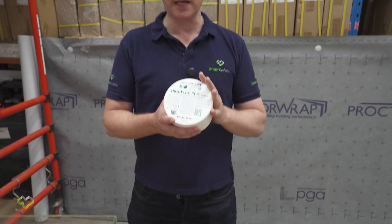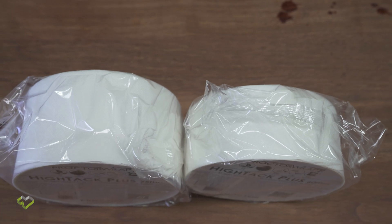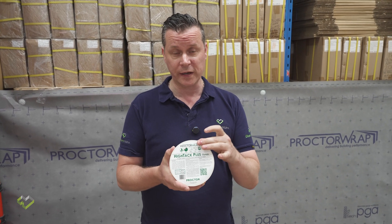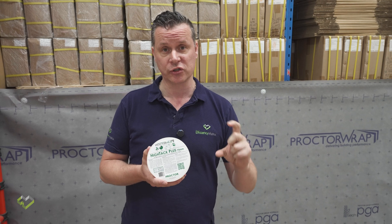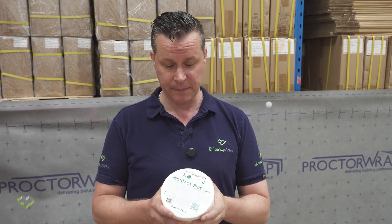Now the Hitek Plus, which is the extra high glue load tape, comes in 75mm thickness as well as 60mm thickness. Having that extra width means that you get more purchase on either side of wraps and different materials that you need to connect to, to get a better adhesion.